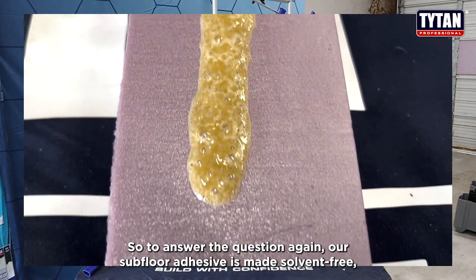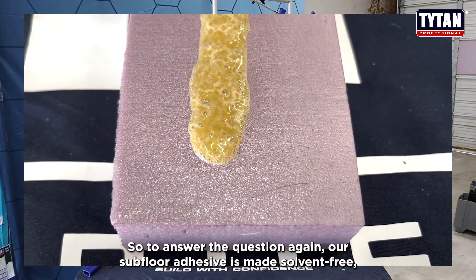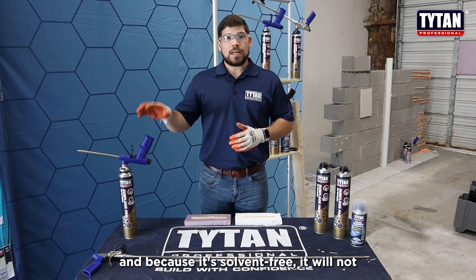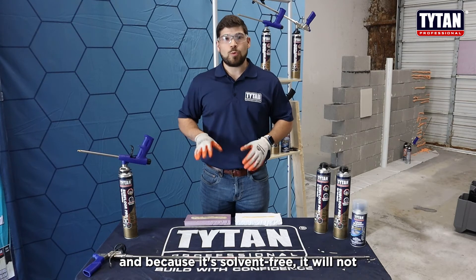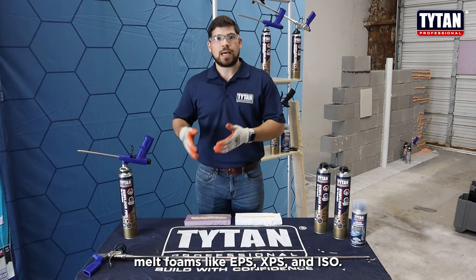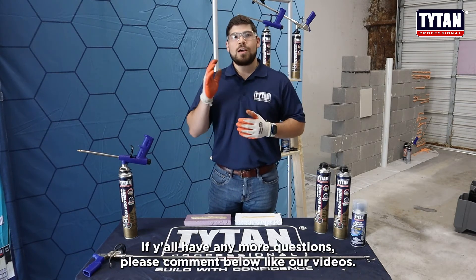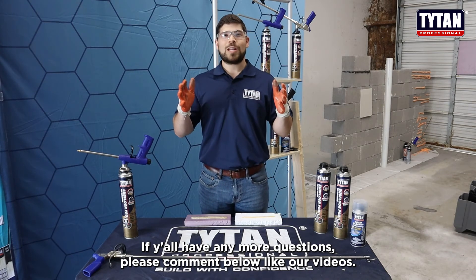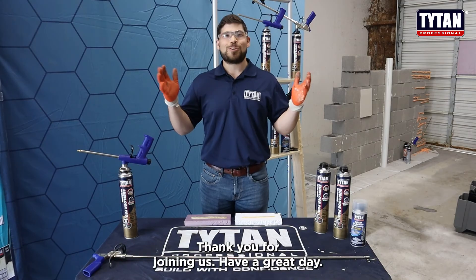To answer the question again: our subfloor adhesive is made solvent free, and because it's solvent free it will not melt foams like EPS, XPS, and ISO. If y'all have any more questions, please comment below, like our videos — thank you for joining us, have a great day.